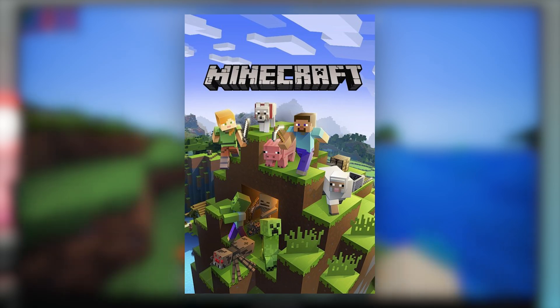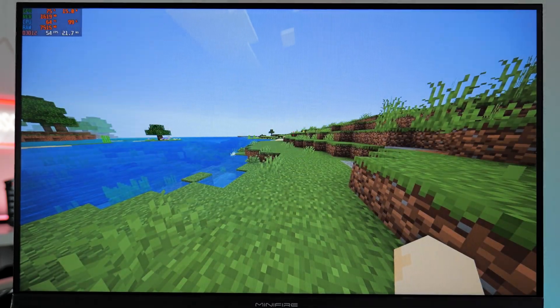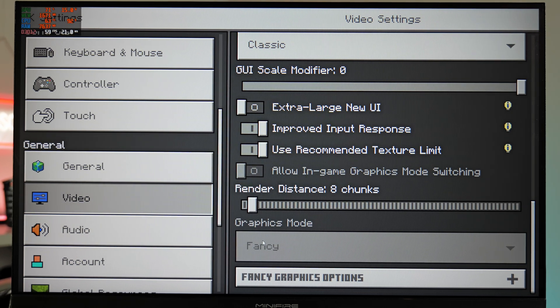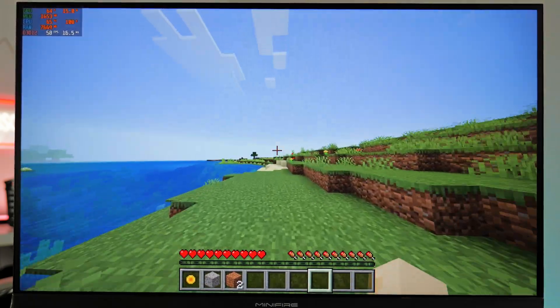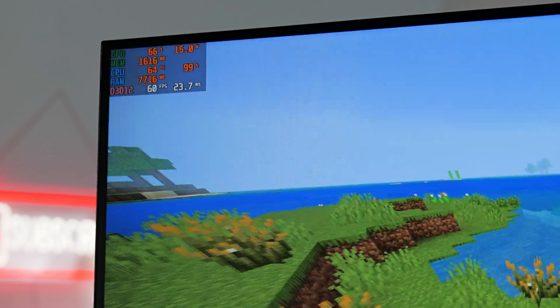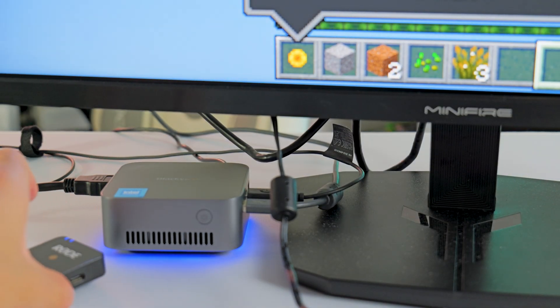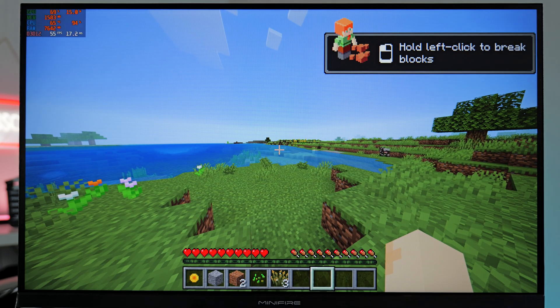The next game we're testing is Minecraft Bedrock Edition. Straight off, we're getting around 60 FPS and this feels very playable. The render distance is set to eight chunks, graphics set to fancy — but this isn't the new inbuilt shaders that tanks the FPS completely. If you're planning on playing Minecraft on this PC, I would use these settings. The game still looks pretty good and we're getting around 50 to 60 FPS. The fan is audible but not super loud — it sounds like a laptop.